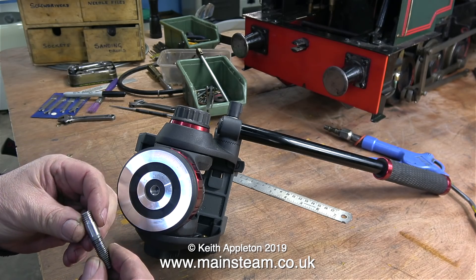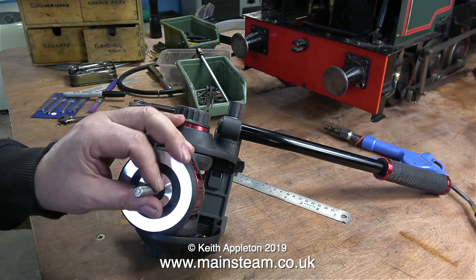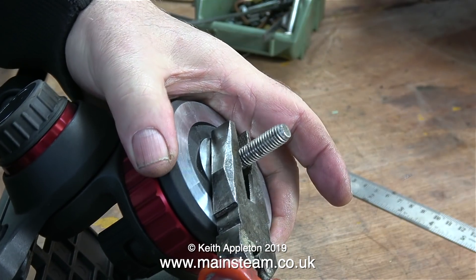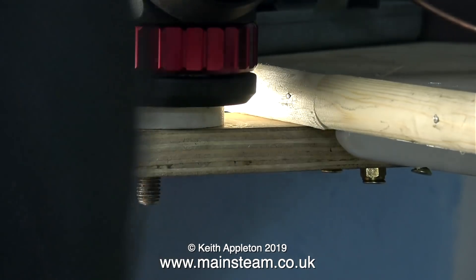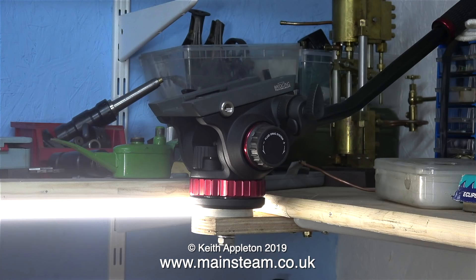This was a metric bolt and I chopped the head off it using my bandsaw. Then I turned and threaded the other end 3/8 Whitworth. Once I tightened it in place it's ready to go. I proposed to mount the camera head as shown. I found an old plastic disc, drilled a hole in the middle of it, and that lifts the video head clear of the shelf. All I then needed to do was tighten the nut underneath to hold everything in place.